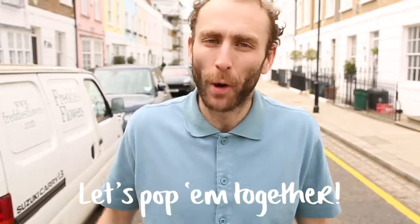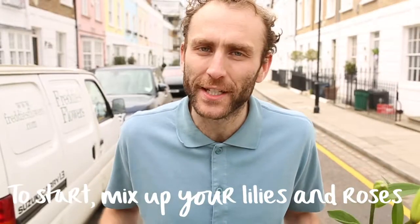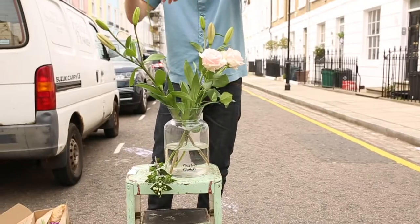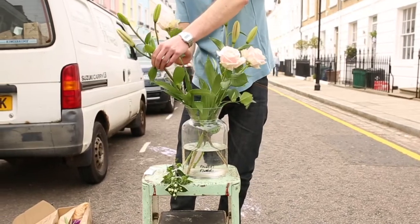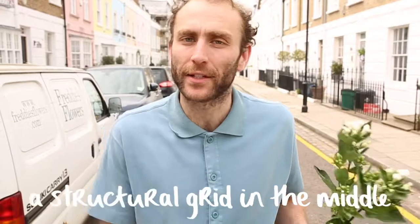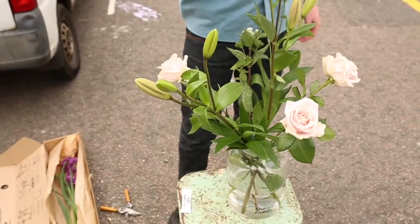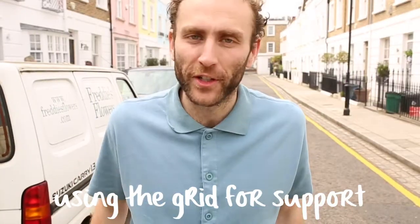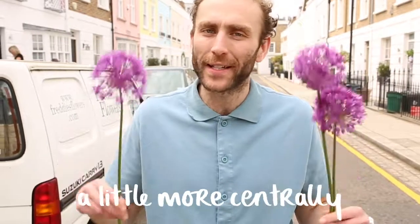Let's pop them together. To start, mix up your lilies and roses and create an even pentagon around the edge of the vase. Follow the shape round with your Bouvardia — the stems will create a structural grid in the middle. Using the grid for support, add your Alliums upright a little more centrally.